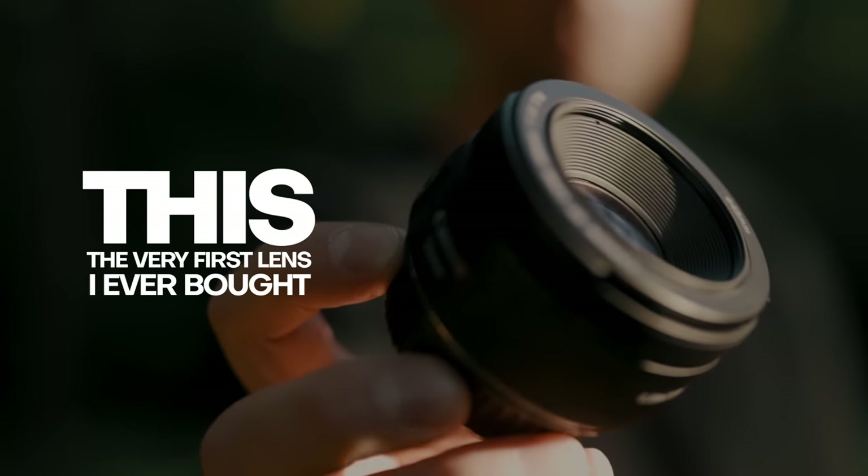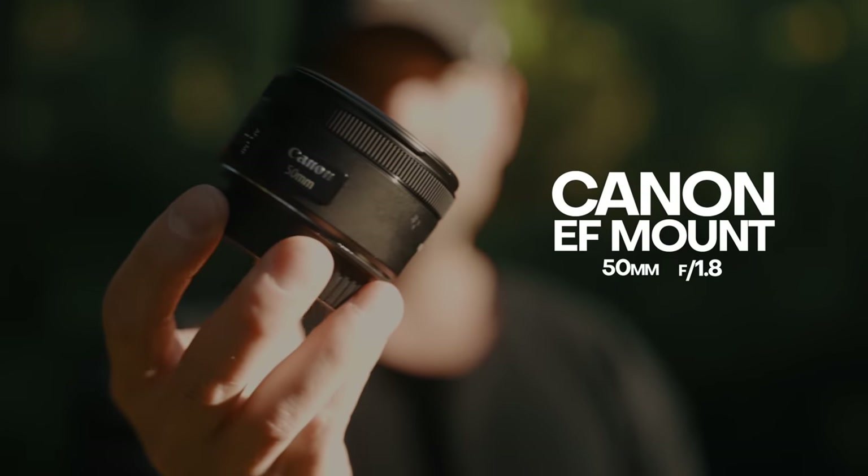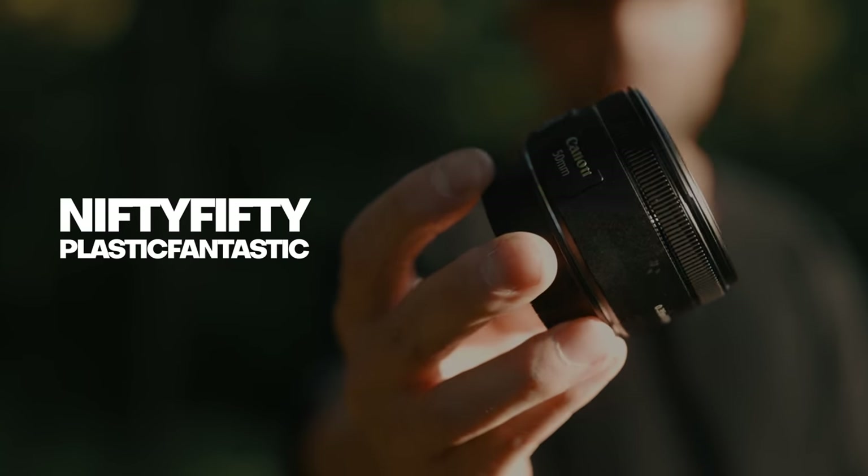This is the very first lens I ever bought. It's the Canon EF mount 50 millimeter f/1.8 lens, also known as the nifty 50 or plastic fantastic. This thing's kind of cute — it's definitely very plasticky feeling and kind of feels like a toy.